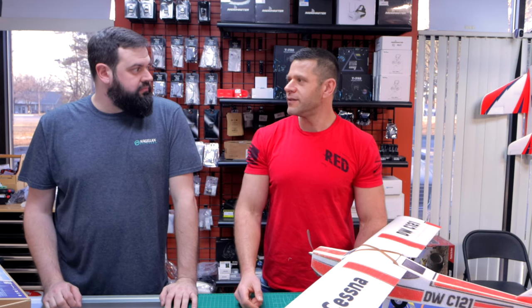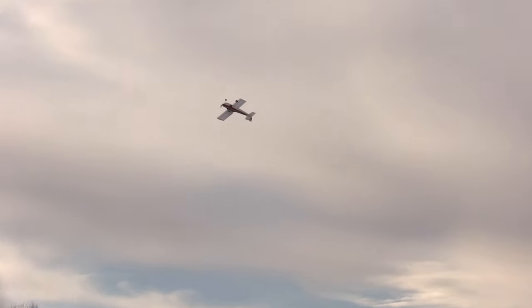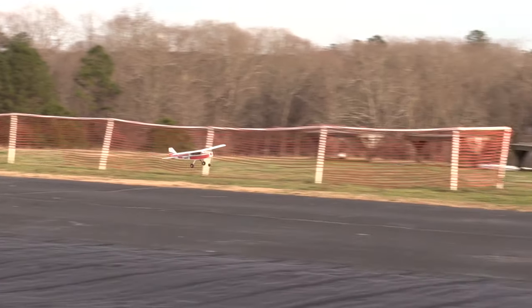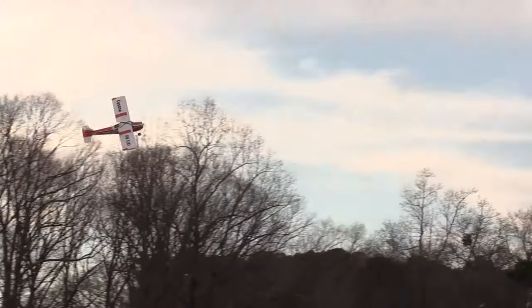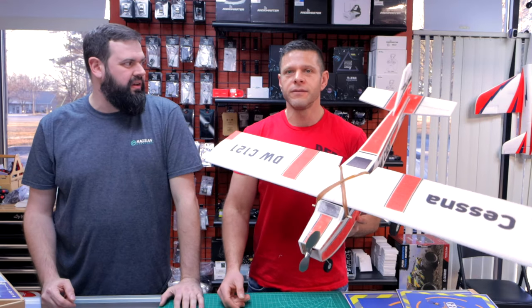I saw some inverted flying too — yeah, that's a requirement if I fly. We had loops, we had rolls. The barrel rolls were good — I threw a little rudder in with the rolls to make it a little more linear. It is a semi-symmetrical wing, so it's not going to be like drill-bit rolls, but for an average flying plane it's great. And if you don't want to do the foam plan cutting, this comes already ready to go.